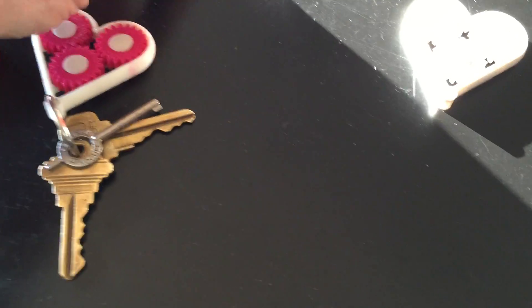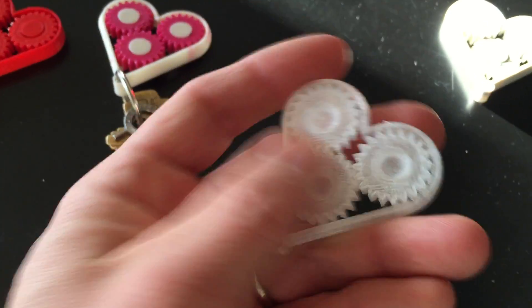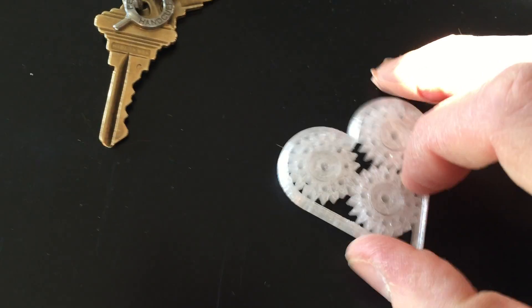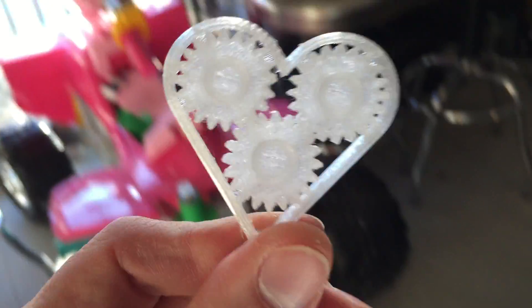I went back to try this in PET and did it in two different versions. This one's a little bit stiffer — it's a new filament I haven't really tested before. This is the big gap model.